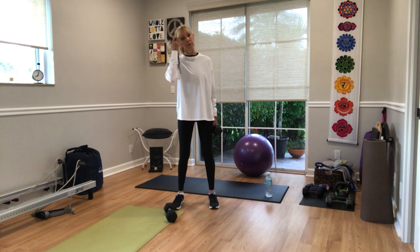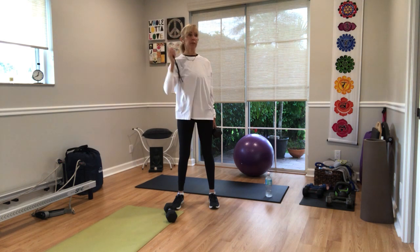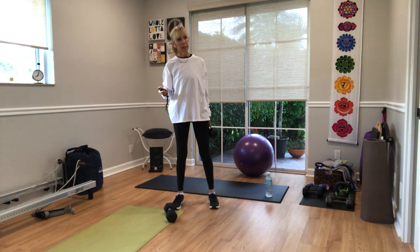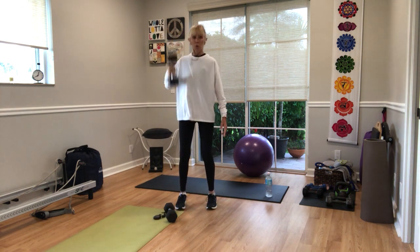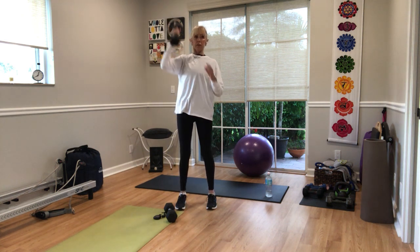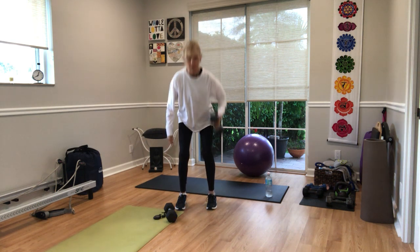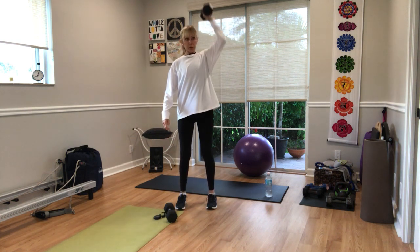Pick up your one weight, moderate to heavy. It doesn't matter if it's the right hand or the left. Pick up your weights in four, three, two. We're going. Four reps: one, two, three, and four. Do the other arm, same thing — four reps: one, two, three, and four. Pick up your second weight.